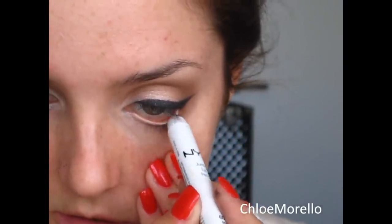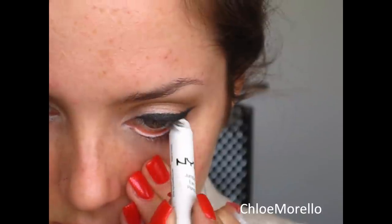Now I'm taking a white eyeliner — this is the NYX Jumbo Pencil in Milk — and this is going on my waterline. Using the L'Oreal Falsies Mascara, I'm going to apply this to my upper and lower lashes.